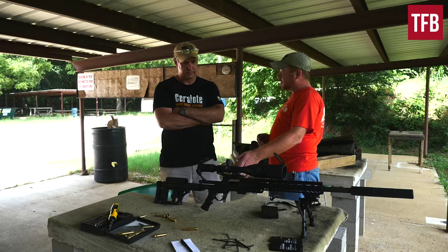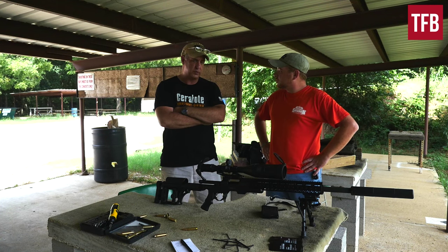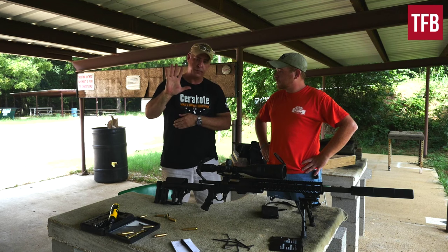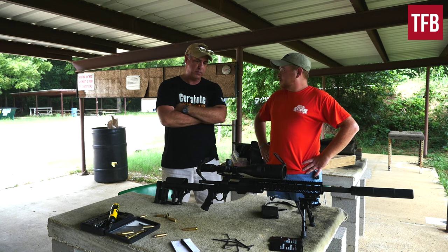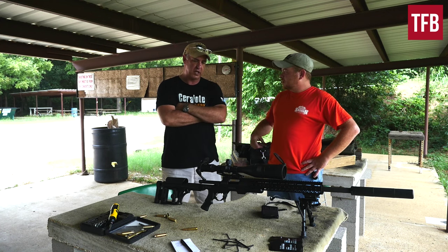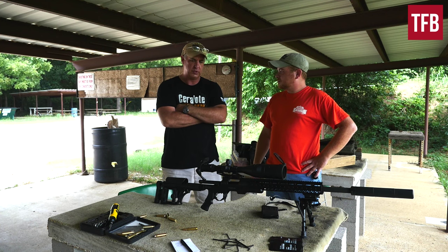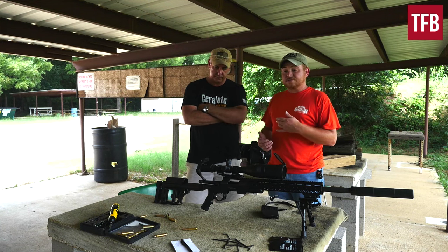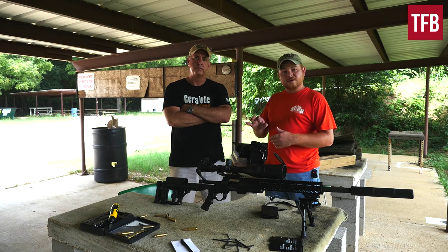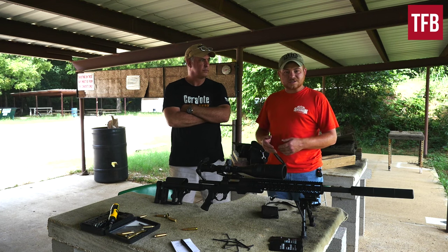We had a couple of grievances. Ed mentioned the pistol grip — it's a grievance and also a plus. They use a standard AR grip so you can customize it and put any grip you want on it, which accommodates people with big hands. My grievance was that what it came with was a very small grip, which put me in a position of having to contort my finger to get on the pad and get a good shooting position. But with very little customization, I could make it fit perfectly.